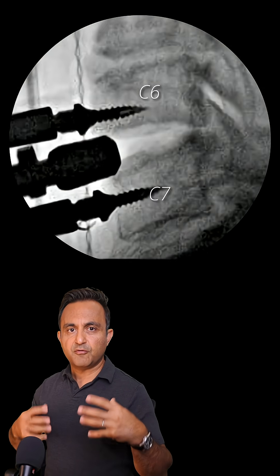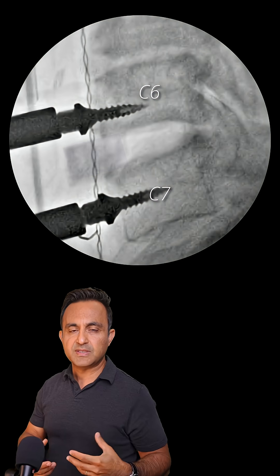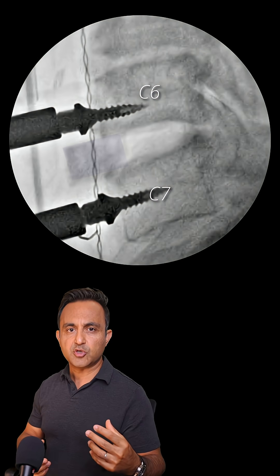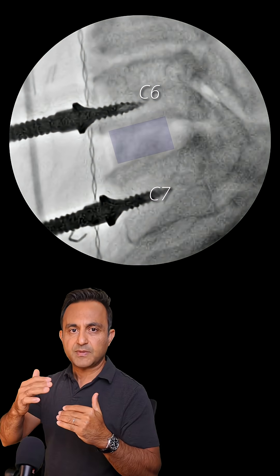I started at the lowest disc at C6-7. I removed the disc, freed up the spinal cord and the C7 nerve right here with special instruments, then took a piece of bone from the patient's own hip and placed it between the vertebrae to prevent them from collapsing again.